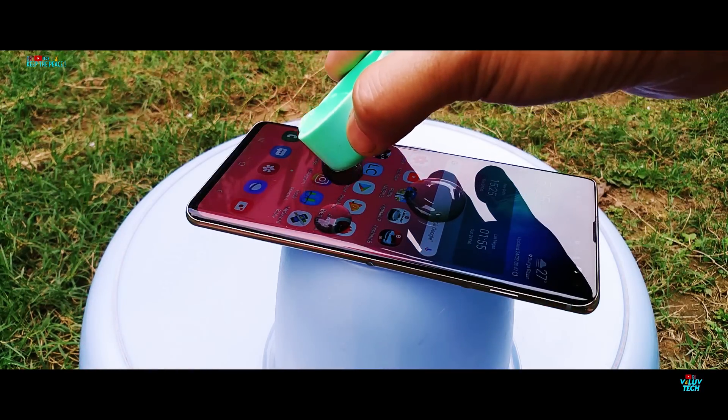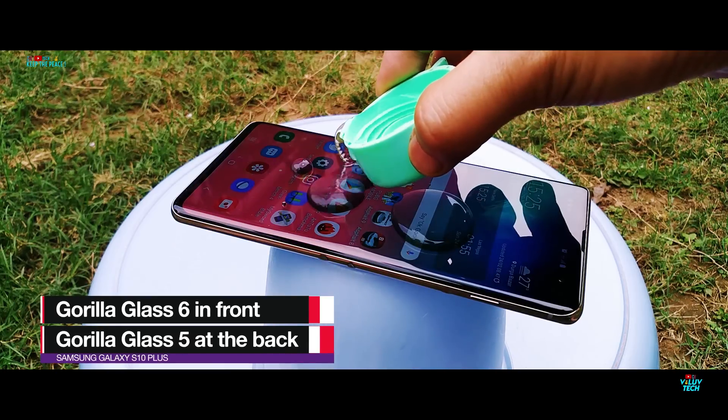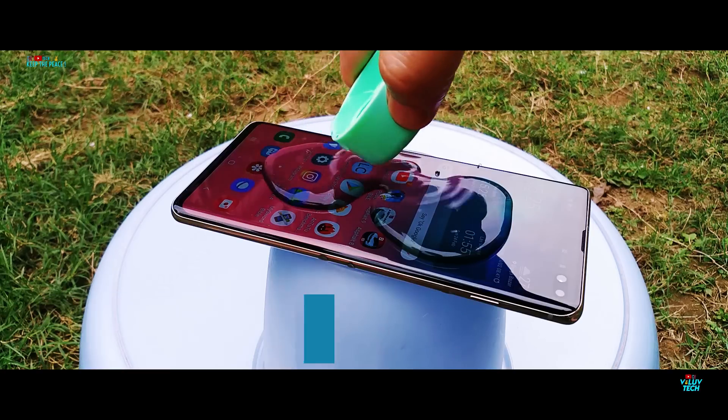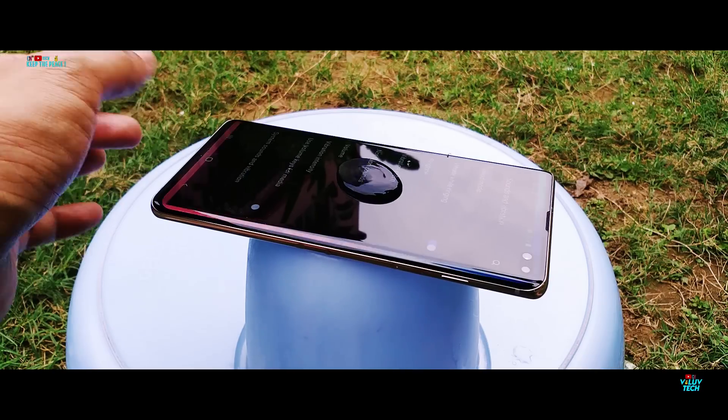Starting the water test by checking the layer of oleophobic coating on the Corning Glass protection. This oleophobic layer does a great job of reducing fingerprint smudges and repels water off the screen in the form of droplets instead of sticking to the glass surface.